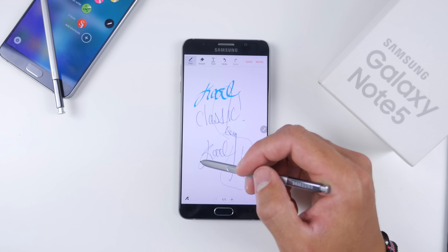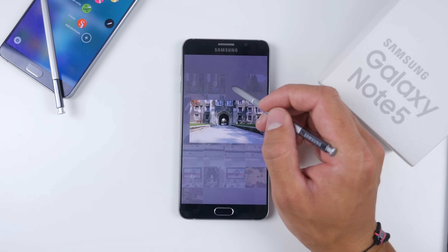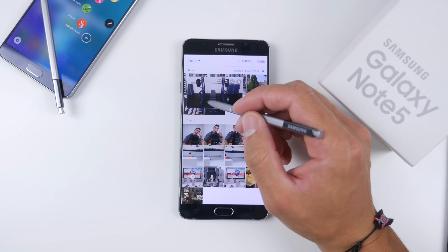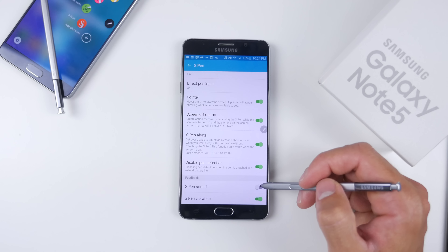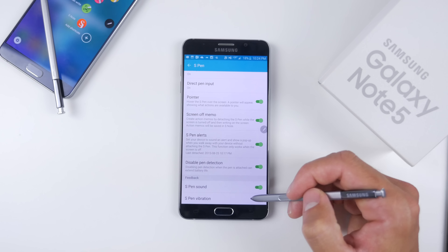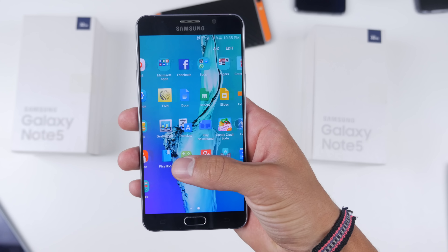Other than that, the S Pen has the basic functionality you've come to love. It has Action Memo to write down a quick memo, save and send it for later. Screen Select lets you highlight and crop a specific area of the screen. Screen Write lets you take a screenshot and add text to it. Classic S Note lets you leave notes, change the font, change how you write, change the coloring, and even make pictures. The pen is pressure sensitive and also features Air Hover, so hovering over an image or video gives a small pop-up preview.